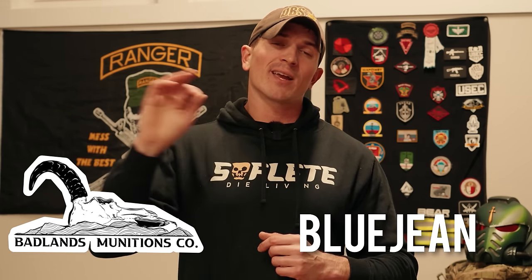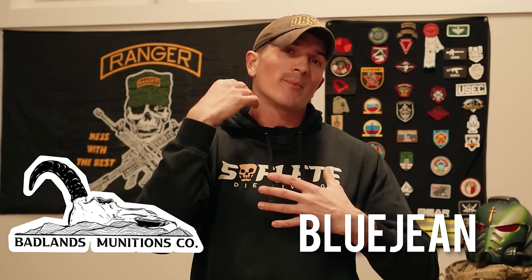I'd also like to mention Badlands Ammunition — they are a huge supporter of this channel and provide a ton of ammunition for me to use in these videos. If you want to grab yourself some quality ammunition, go to their website and use code BLUEGENE at checkout. It gets you a discount and helps me out, because the more ammo you guys buy, the more they're willing to send me. Go check out Badlands Ammunition.